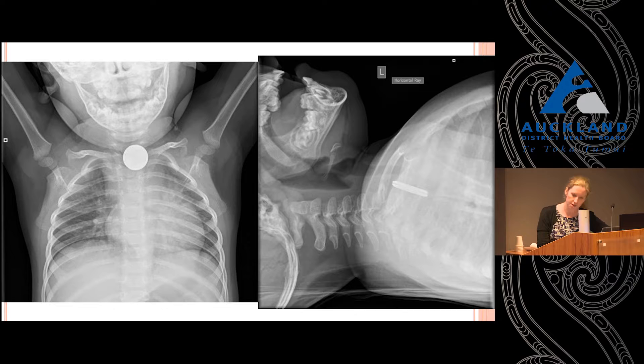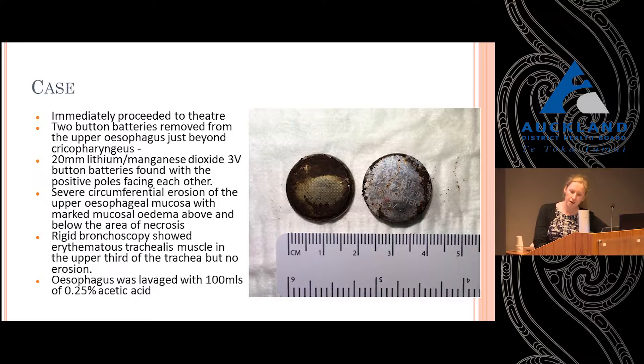This little boy was immediately taken to theatre once this was identified. The two batteries were removed from his oesophagus just after the cricopharyngeus. They were 20mm — relatively large batteries — and he had quite a lot of erosion. Looking down the trachea, he had erythema of the trachealis, but no erosions and no perforations.